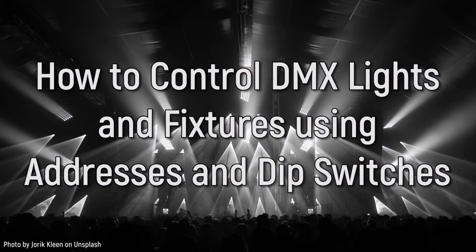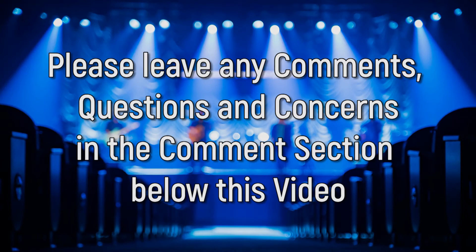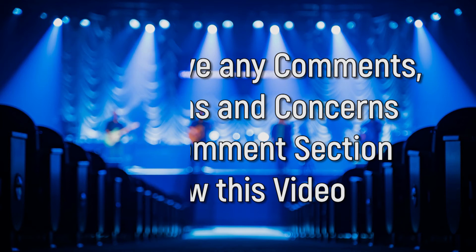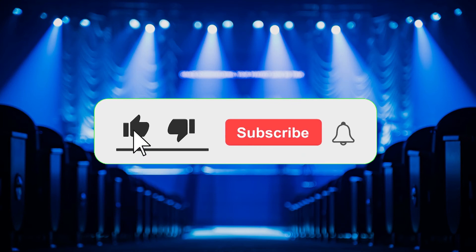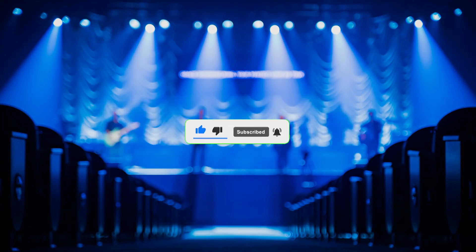In the next video, I will be discussing how to control DMX lights and fixtures using addresses and dip switches. Please leave any questions in the comments section below and I will reply as soon as I can. Remember to like the video if you're enjoying this series, as it helps me out in the YouTube algorithm. Also, please consider subscribing to this YouTube channel and have a great day!